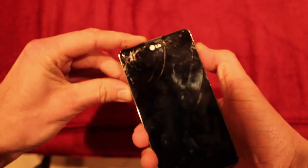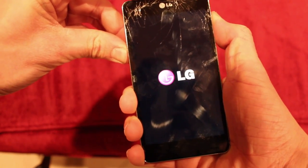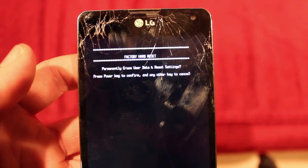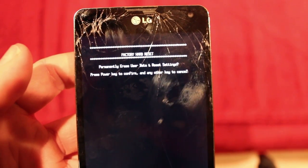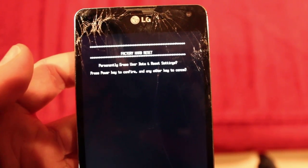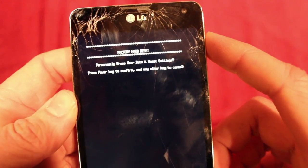So when you turn on the phone, hold the power key and hold the volume down key. It will come up with this screen: Factory hard reset — permanently erase user data and reset settings. Press power key to confirm, any other key to cancel. So I'm going to press the power key.